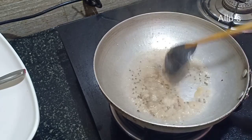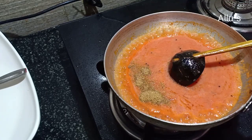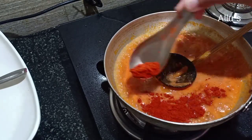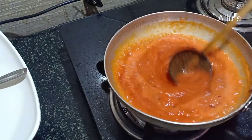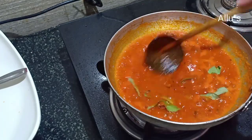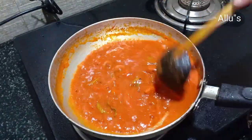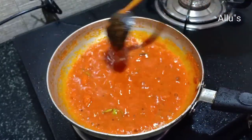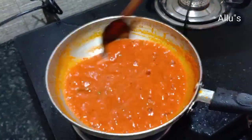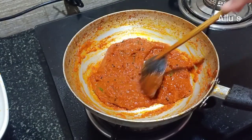Add the tomato paste, then add coriander powder, turmeric powder, jeera powder, and Kashmiri chili powder. Give a mix. Add few curry leaves and cook until the oil leaves the surface. Add salt as per taste. The tomato chutney is almost done.